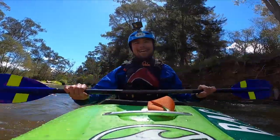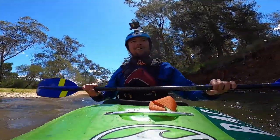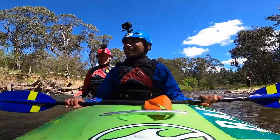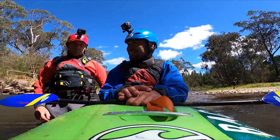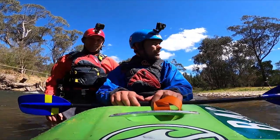First thing for today is to try and dial in a roll. I'm in the boat, Rowan's just hanging out, he's gonna help me out. Hopefully I'll be able to get one — I haven't really had one dialed in ever, so yeah, I'm excited.